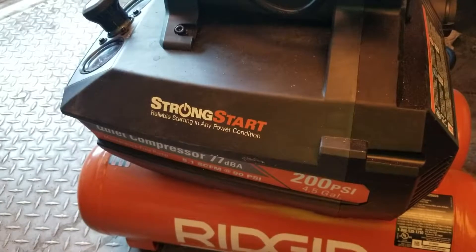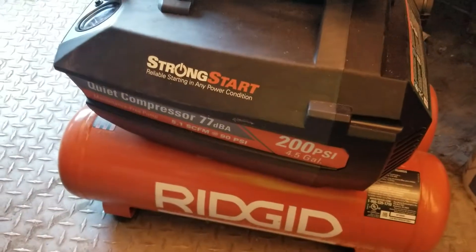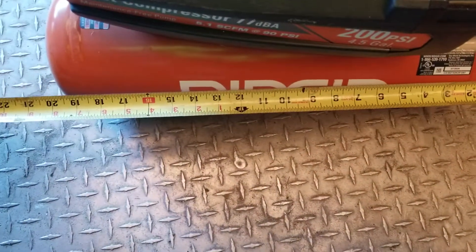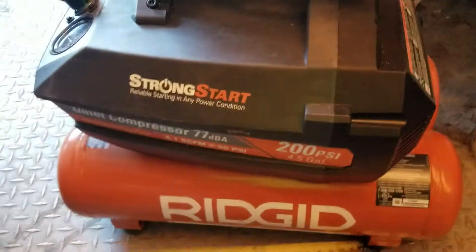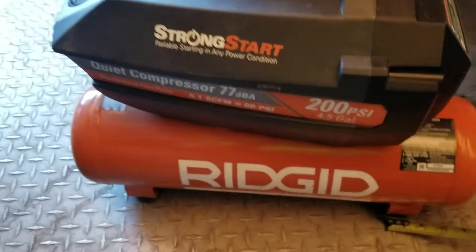I'm going to try and take some tires off the trucks. I sold the Craftsman belt drive for this and it's much better for storage — it's about 20 inches long by 19 inches. Don't quote me on the specs, I am not a professional tool reviewer.